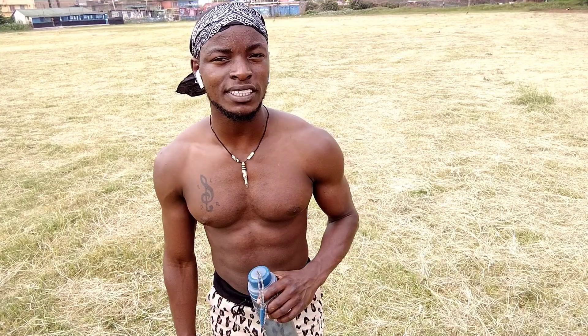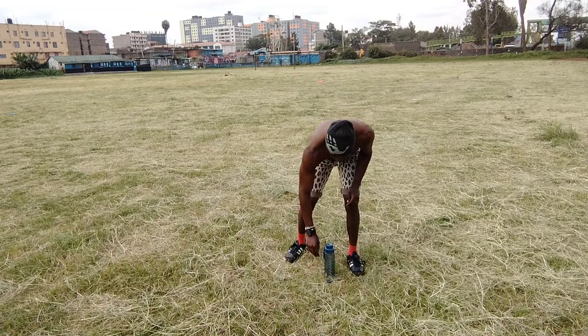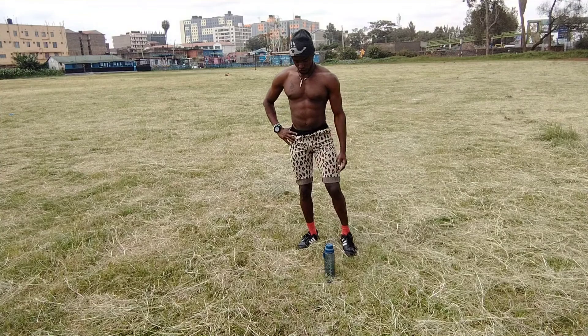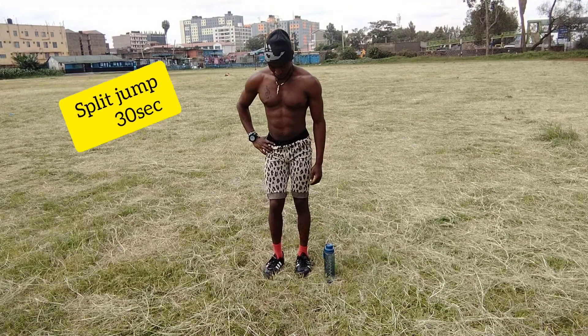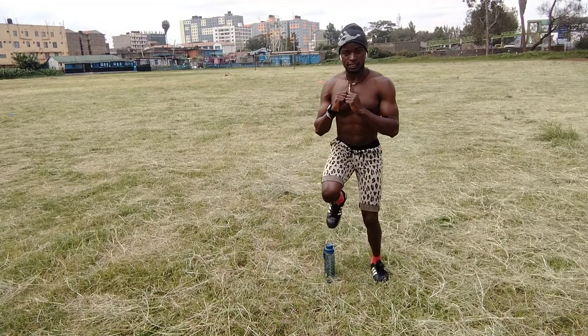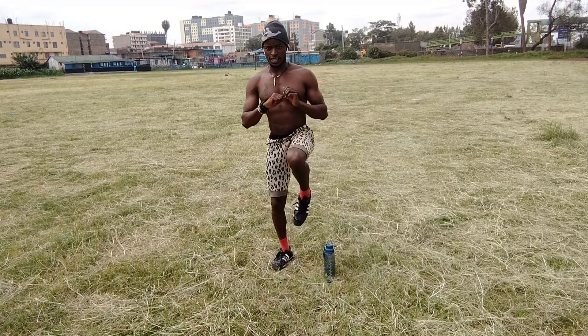Now, take your 20 seconds off and prepare for the next movement. The next workout — you're doing a split jump. For this one, I want your left leg to go here, then step to the other side like this, like that.